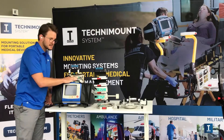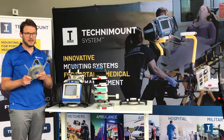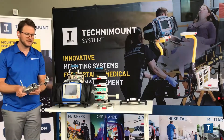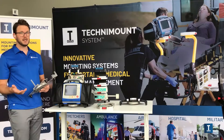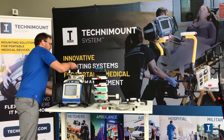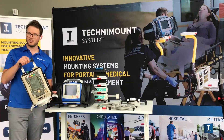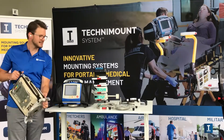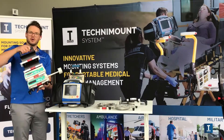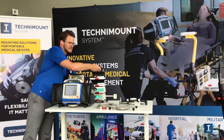This is for the Zoll. But if you have a LifePack 15, no problem — we have a specific bracket for the LifePack 15 that has the same disc and goes on the same base. Same thing if you have a Philips MRX or another type of defibrillator, we have the mount for it. Same thing if you want to secure a ventilator — we have brackets for ventilators as well, such as this one. And it always has that same disc that goes on the universal base. Same thing for IV pumps.